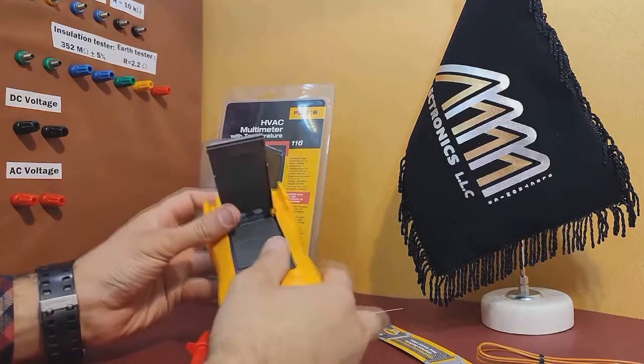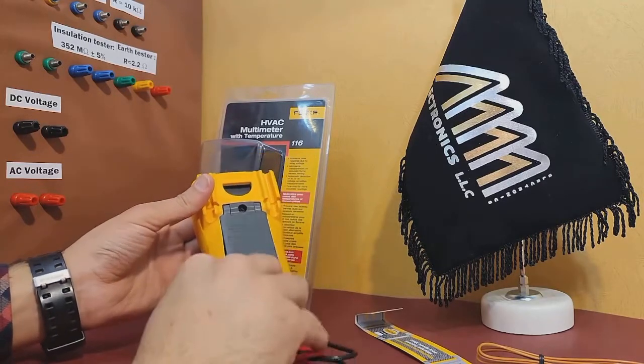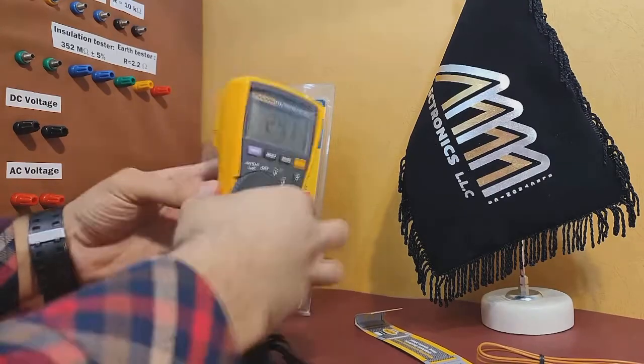Lastly, let's take a look at the battery access. It's located on the back of the multimeter and can be easily opened to replace the batteries. This is a convenient feature that ensures you can keep using the multimeter for a long time.